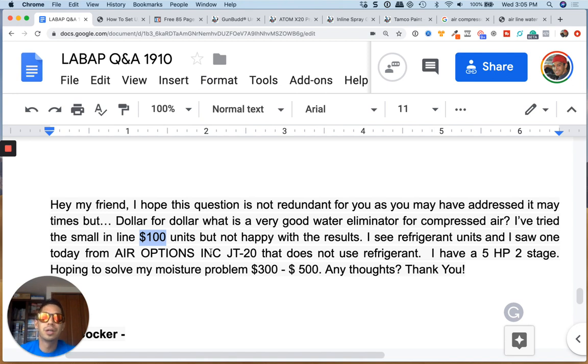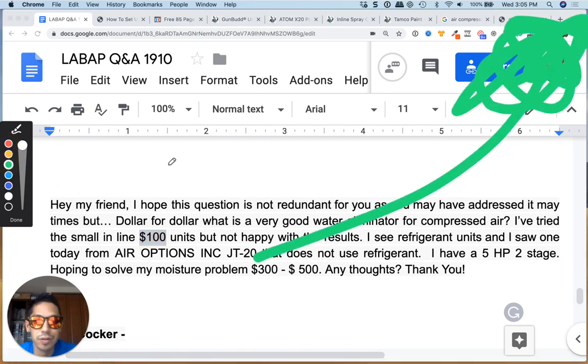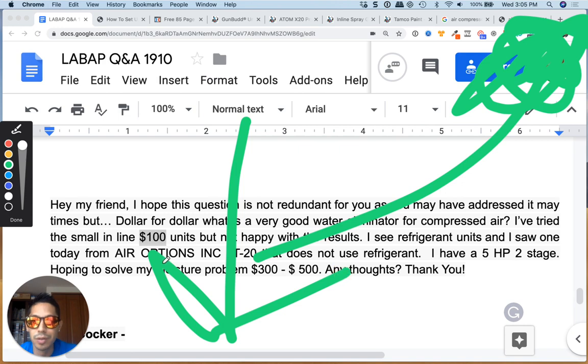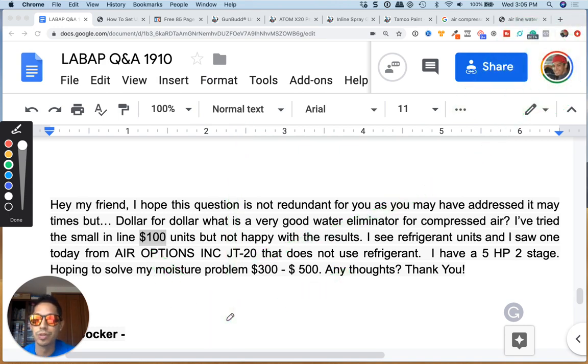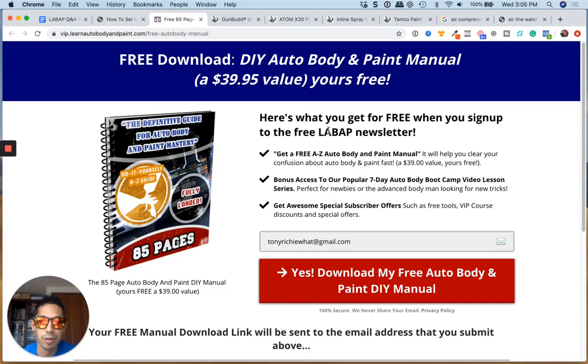If you guys are new to the channel, click up here to get a free 85-page auto body manual. If you are on mobile, and if you're on desktop, click down below in the description for more links to more videos, and also a way for you to get a free 85-page auto body manual — it's interactive with links to other videos and everything in between. Talk to you soon, guys — thank you so much.